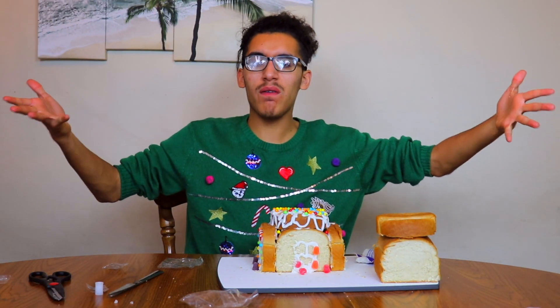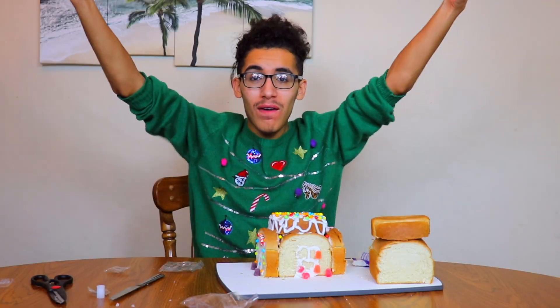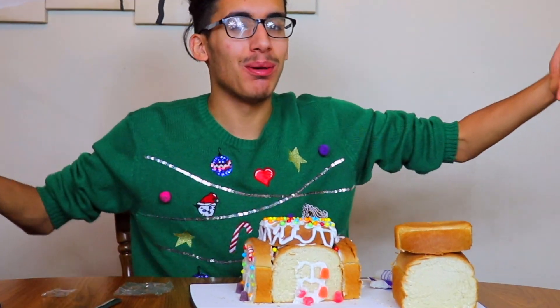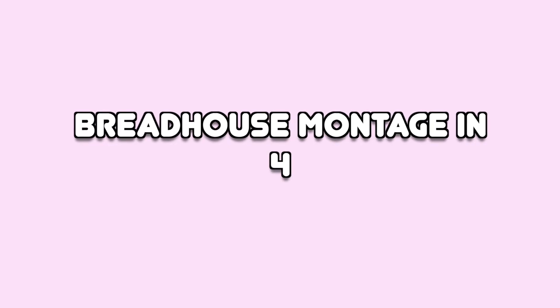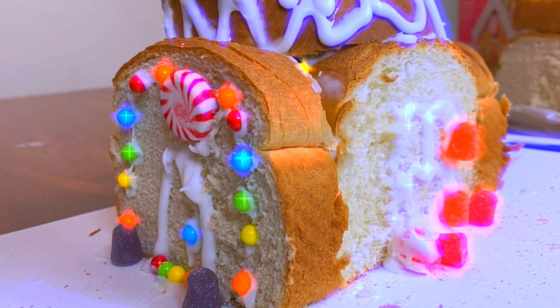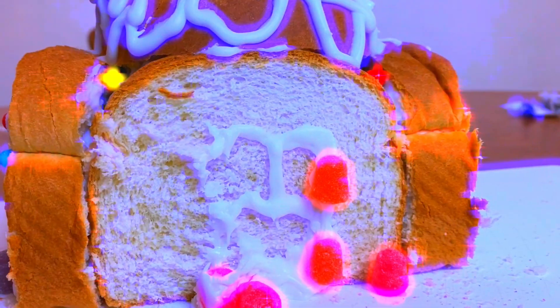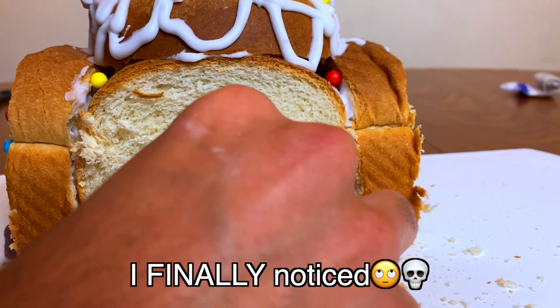Ladies and gentlemen and everyone in between — we have a finished product! We officially made a gingerbread house without the ginger. Or another title for it: a gingerbread house but with actual bread. Oh well... that's embarrassing.